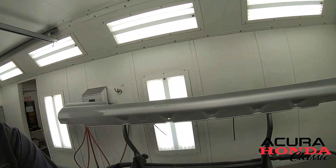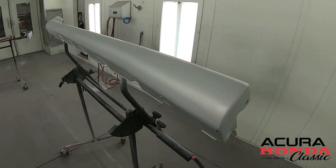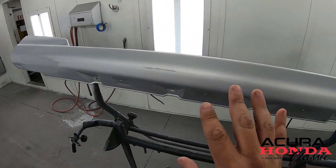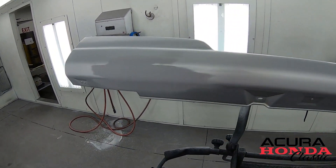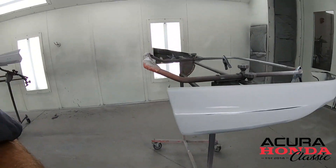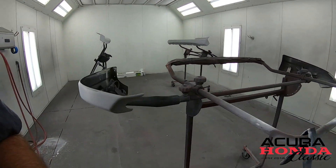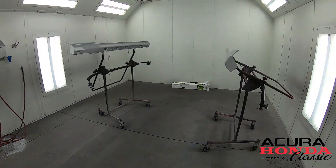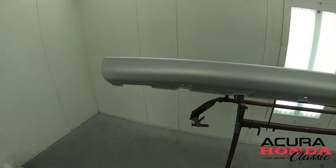Inside the mixing room we have all of our panels that are completely ready to be painted. This is scuff clear coat. We have primer where we needed it. We have everything set up in an easy-to-paint way to get access to all of the areas. So what we're going to do now is mix that sealer up and lay it down.